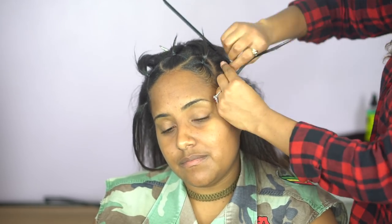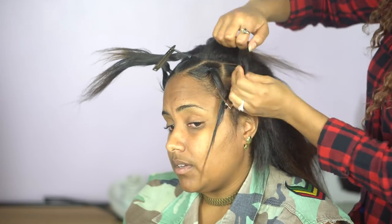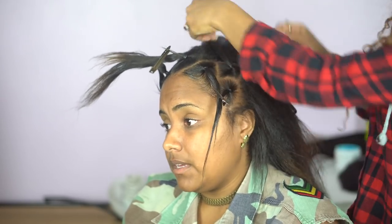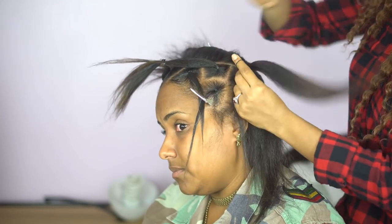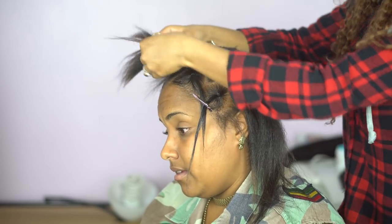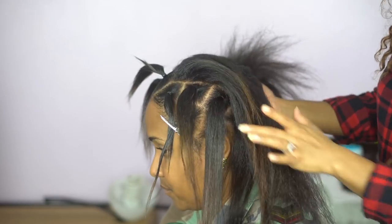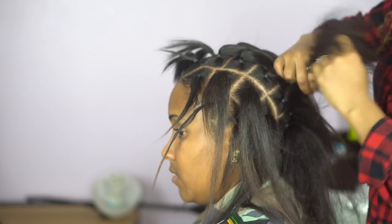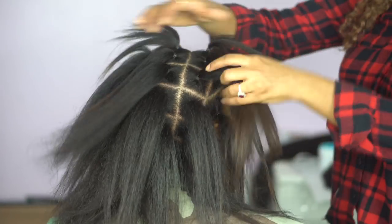Right now I'm sectioning off the front area of her head first because I wanted to do those parts a little differently than normal. The rest are going to be somewhat diamond shape. Usually I see this style with triangular parts, but you can do it whatever way you prefer. The overall objective is to section out where all of the box braids are going to be first, so I'm sectioning them and putting them all in rubber bands.